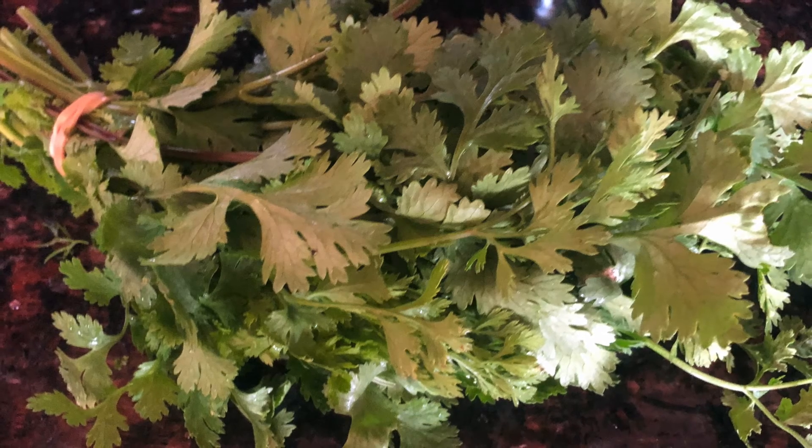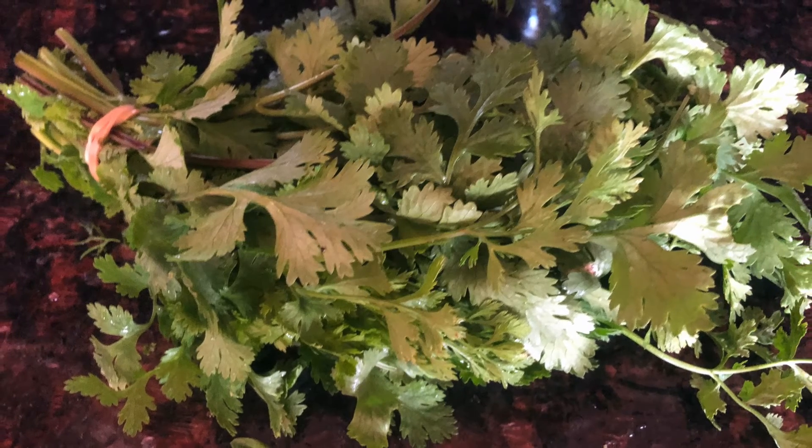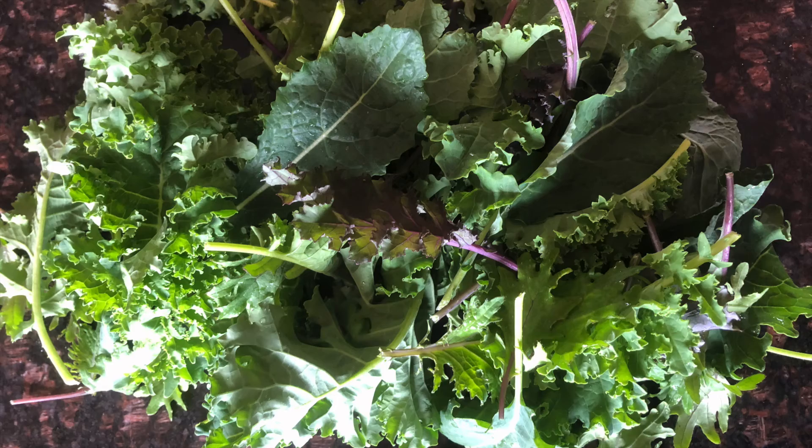This next is cilantro. This is also just an herb that's used in Mexican dishes. We like to grow that — it just adds a nice flavor to stuff.